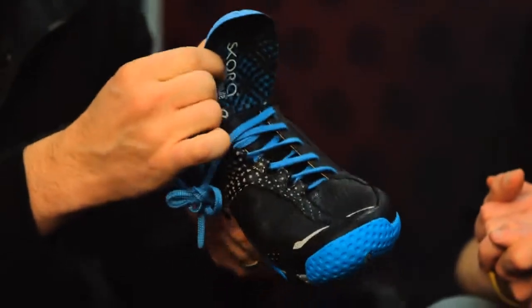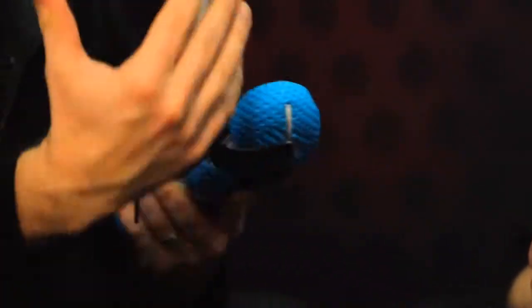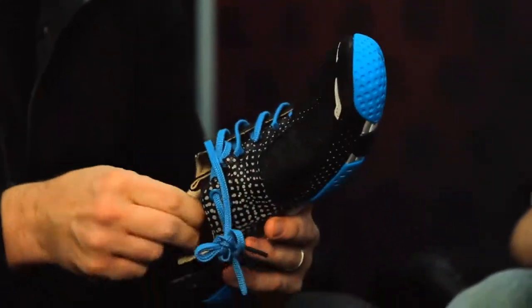We have what is called a stitch-down construction. It allows you to choose to wear the shoe with an insole and with a sock, or mix it around to find the best ride you want in a running shoe.